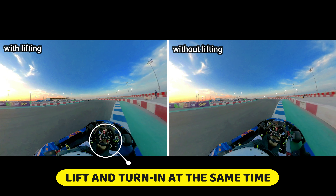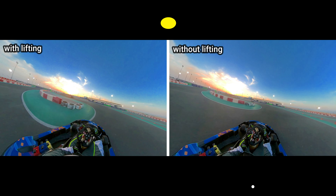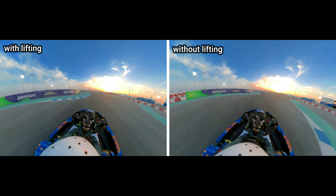Coming to the second hairpin turn: lift, initiate the turning, get back onto the gas. Whereas on the lap on the right-hand side, my tires are scrubbing because I've taken it flat out and it's a tight turn. So on exit, I've lost further time.